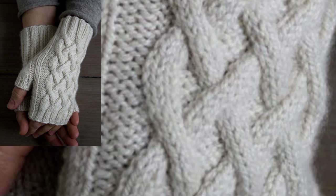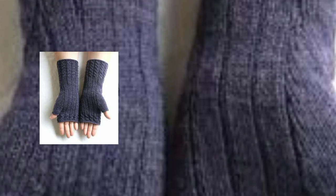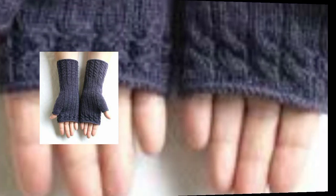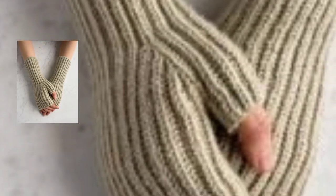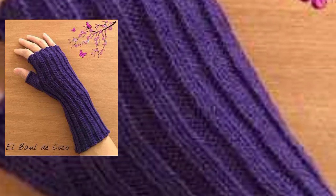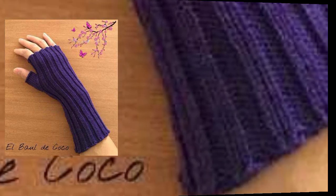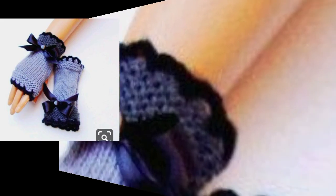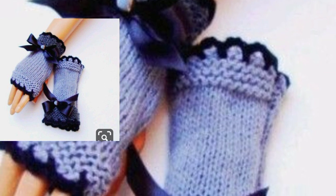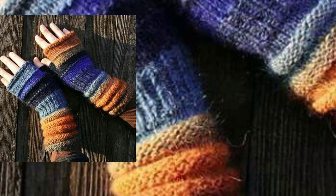These stylish gloves designs are just for my channel — different colors, color combinations, and stylish all-fingerless crochet glove designs. So, until the next video guys, watch my videos in full and you will never miss any video.